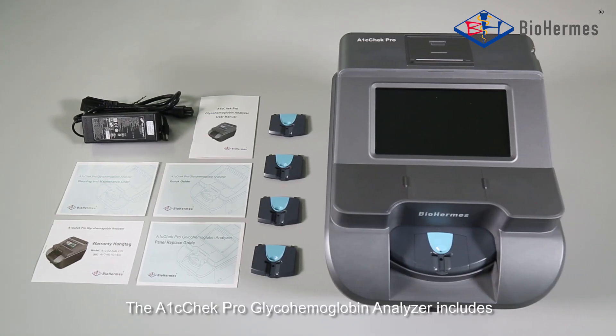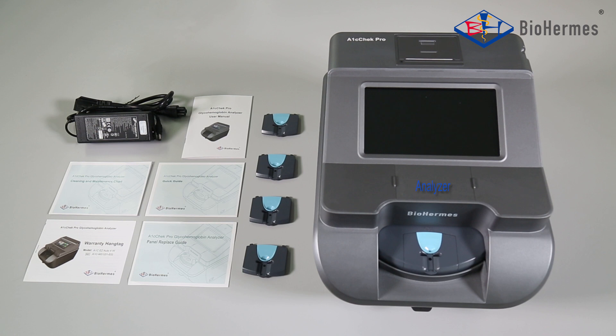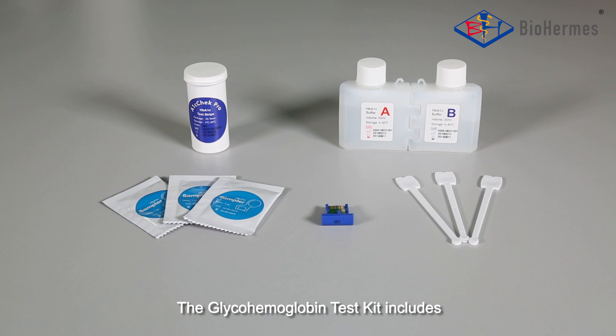The A1C Check Pro Glyco-Hemoglobin Analyzer includes: the Analyzer, Power Adapter, Spare Panels, User Manual, Quick Guide, Cleaning and Maintenance Guide, Warranty Hand Tag, and Panel Replace Guide.